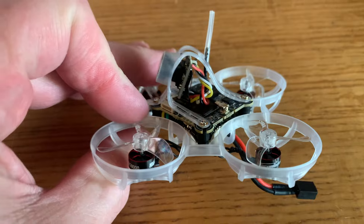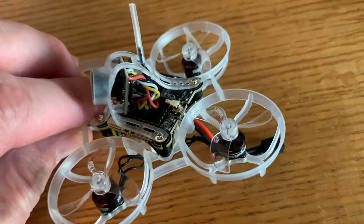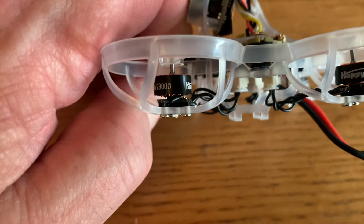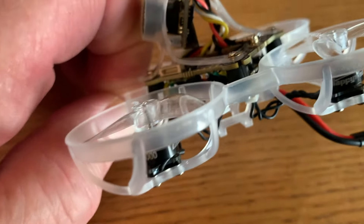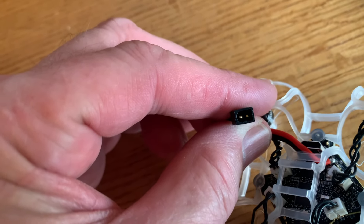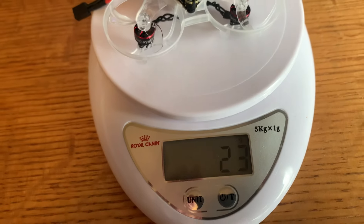On the top is the HD0 Eco, which is an entry-level HD0 1S whoop VTX. The motors are the SC 0702 28,000 KV. Motor post is a one millimeter motor post. I like what Happy Model did - they went with the GNB A30 connector versus the PH 2.0 connector, so you're going to get a lot less voltage drop with this new connector. Weight is coming in at 23 grams.